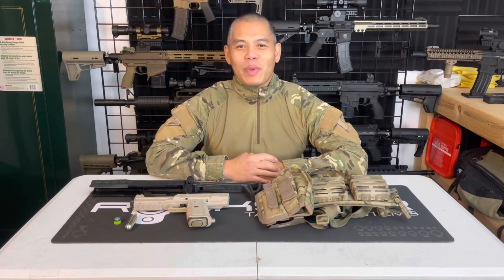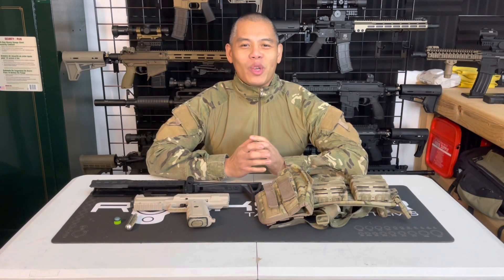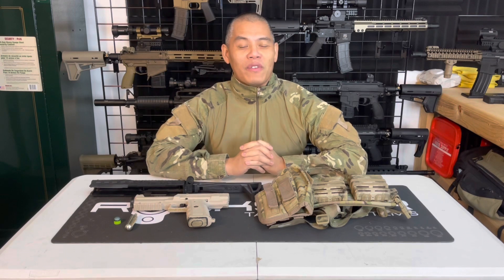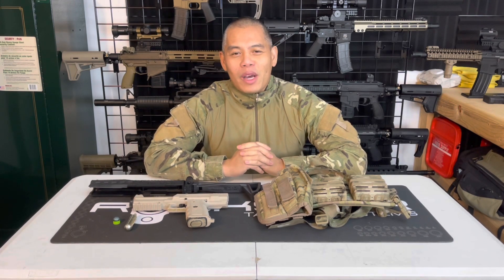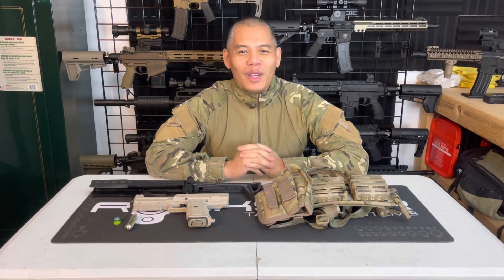Hey guys, welcome to the MagFed Ranch Paintball Channel. Today I'm going to be doing a not MagFed Worthy video. Before I get into it, subscribe to the channel, smash that like button, share and comment.